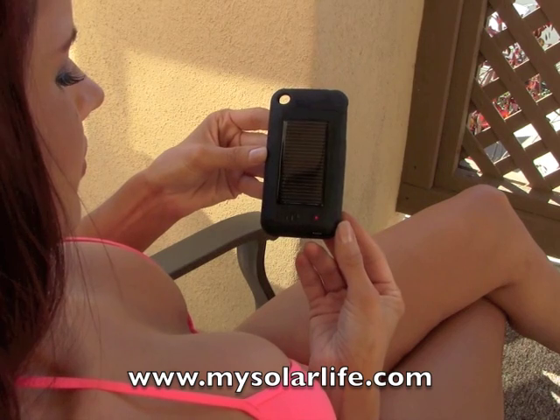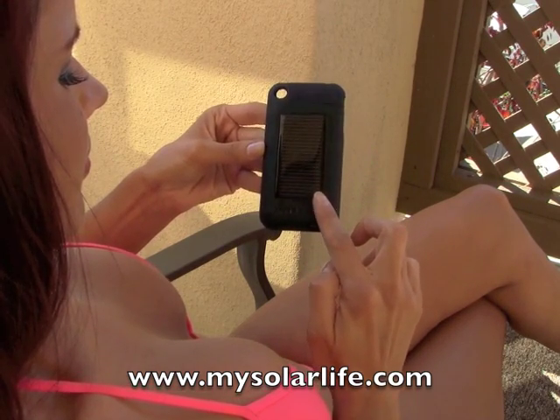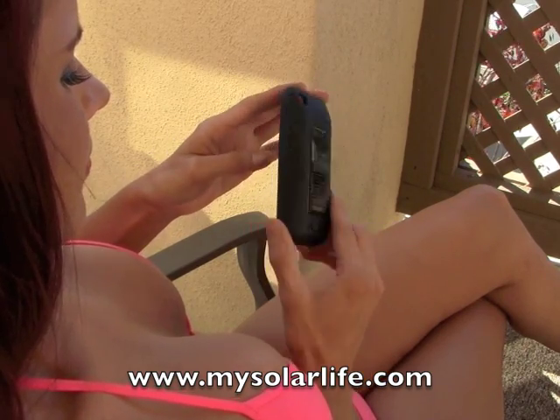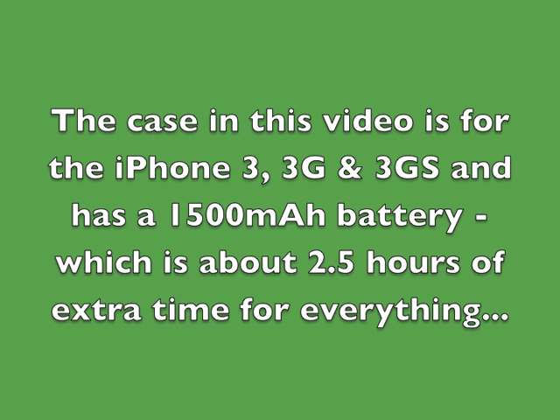What we're going to talk about today, we're going to show you a little bit about how it works and why it works. As you can see right here with Ms. Theresa, there's the solar panel on the back. This is the solar panel that charges the internal battery for your protective case. This internal battery happens to be the largest on the market at 2400 mAh. The case in this video is for the iPhone 3, 3G, and 3GS, and has a 1500 mAh battery, which is about two and a half hours of extra time for everything.